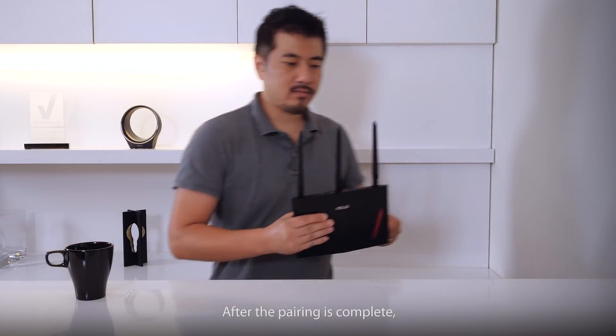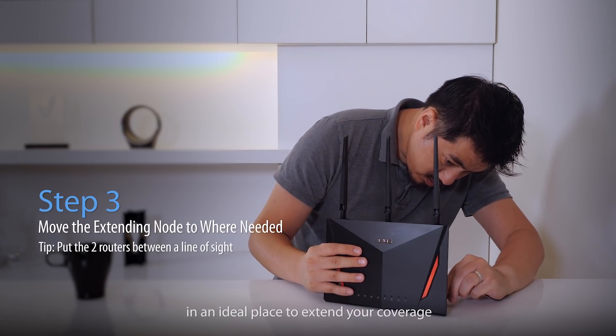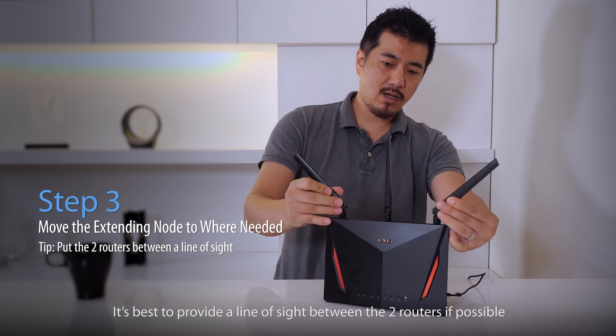After the pairing is complete, you're ready to place the node in an ideal place to extend your coverage. It's best to provide a line of sight between the two routers if possible.